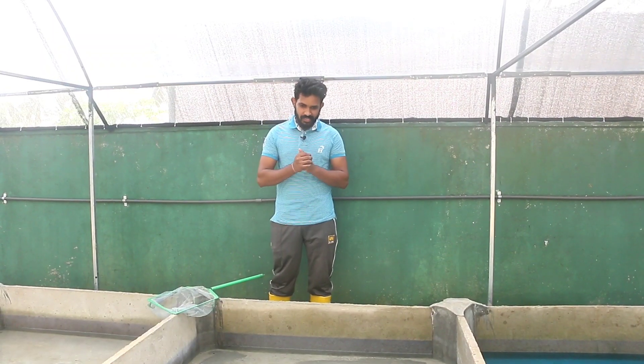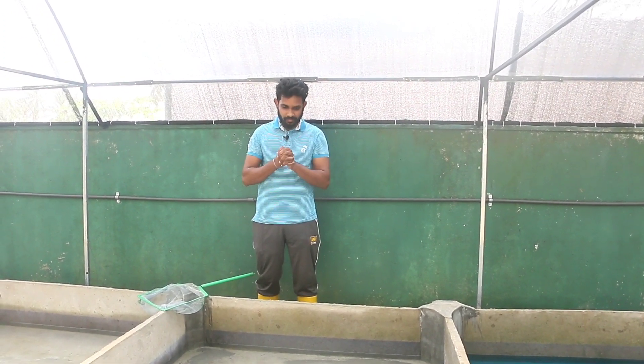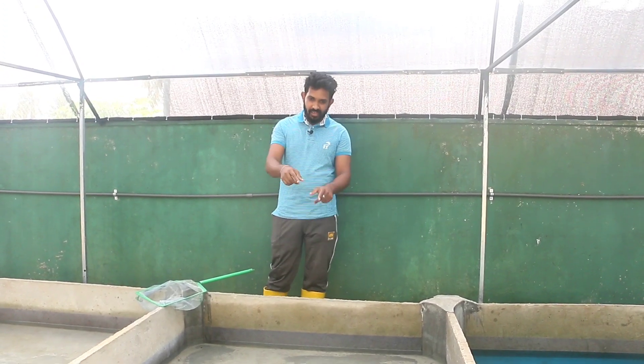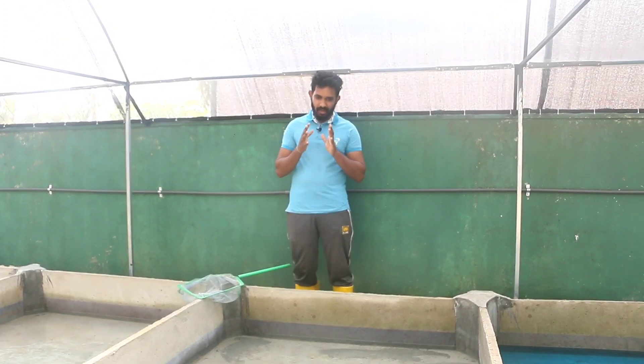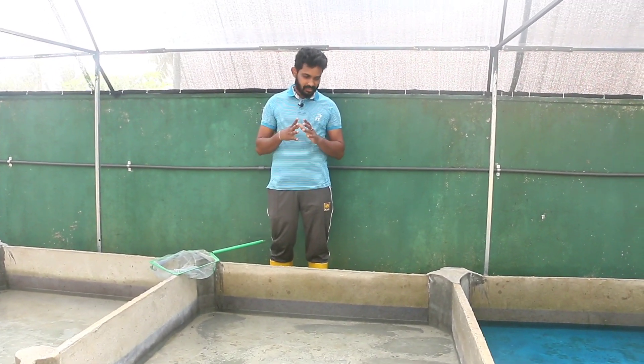Today, I am going to show you how to use a pen and a tank. I am going to check the other one.